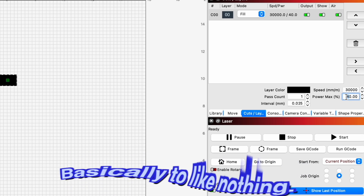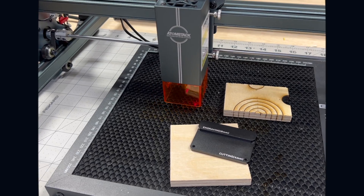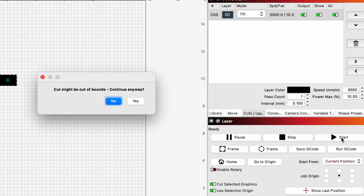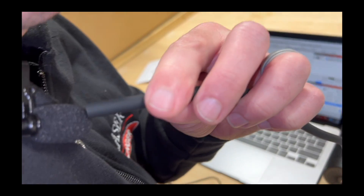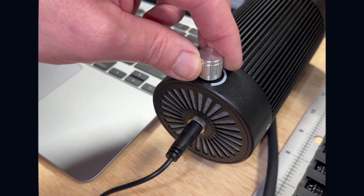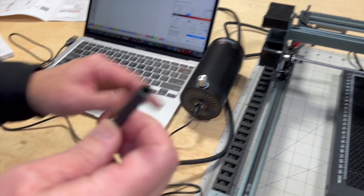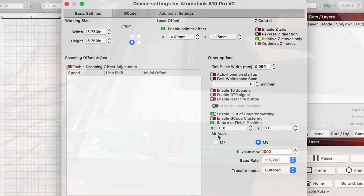I'm just going to turn this basically to nothing because I don't really want to engrave — I just want to see if the pump turns on. So when I hit start, this pump should turn on now. It's fully turned on. The air pump is turned on. And when I stop it, the air pump should turn off. So now our pump is 100% controlled by our motherboard through our settings in LightBurn.